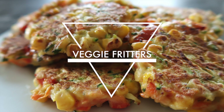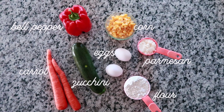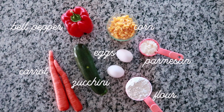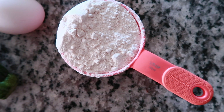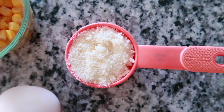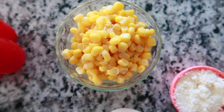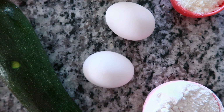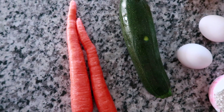Next we are going to make these veggie fritters, which I love — I eat them, Matt eats them, and they're chock full of vegetables. You will need a half cup of flour, a quarter cup of Parmesan cheese, a half cup of corn, two eggs, a half a bell pepper, two carrots, and one zucchini.